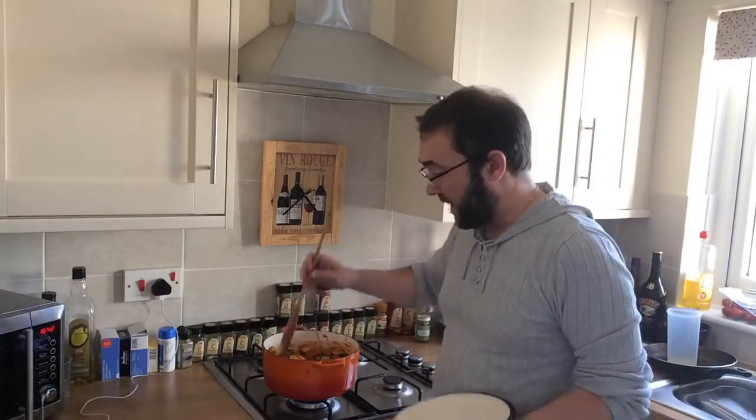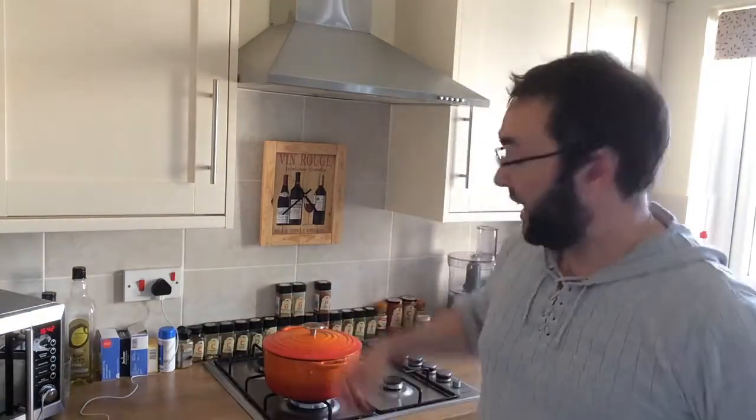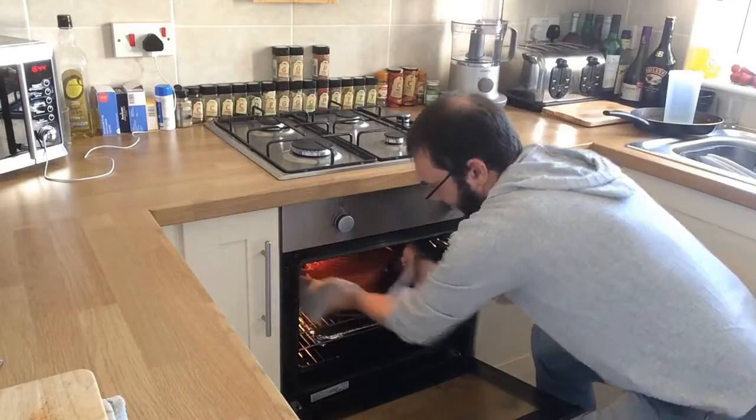You've got two choices. You can put a lid on this and cook it on the hob for about 15 minutes on a medium heat, allowing all the veg and juices to combine together — that's choice one. Choice two, which is what I'm going to do, is put a lid on it and cook it in an oven at about 180 degrees for about half an hour. Whip it out and it'll be done.